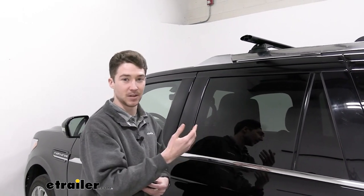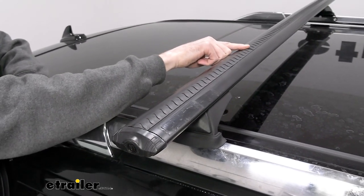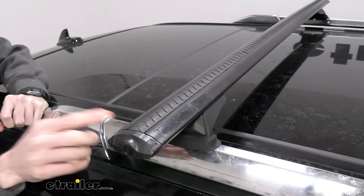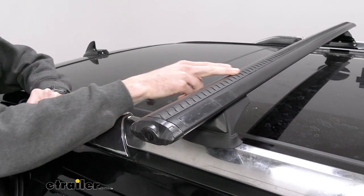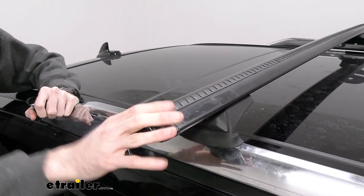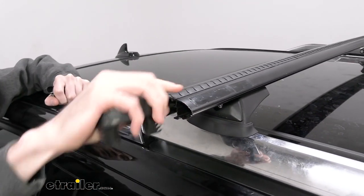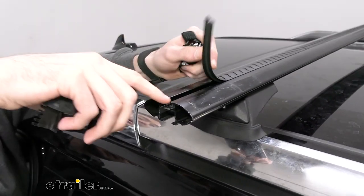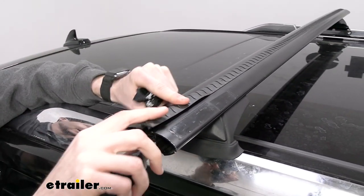As you look at the top of the crossbars, you can see these are the Vortex strips mentioned in the name. You'll get the strip originally as one piece and will have to trim it up according to your needs. Once you do, it'll cut down on some of that wind noise and hold your T-track accessories in place. If I remove that end cap, you can see that T-channel, which is where your accessories will slide in and out.